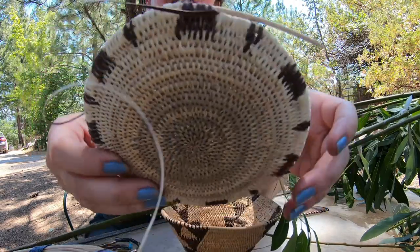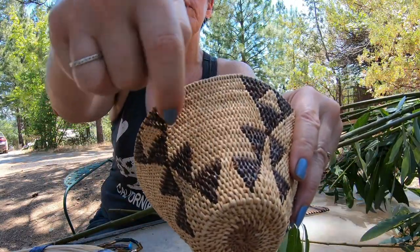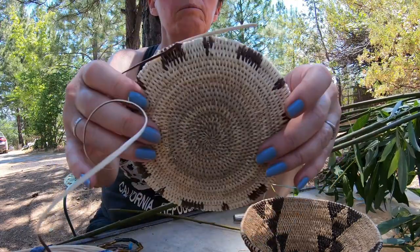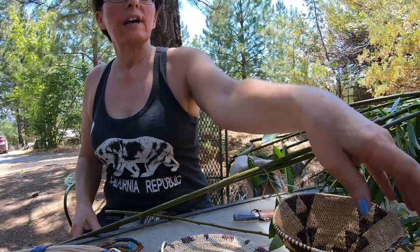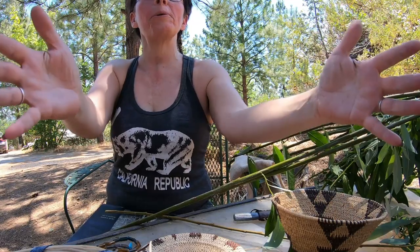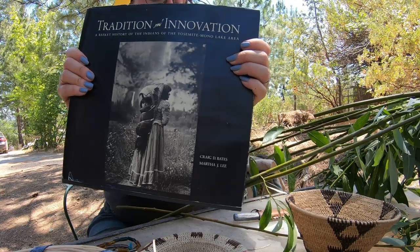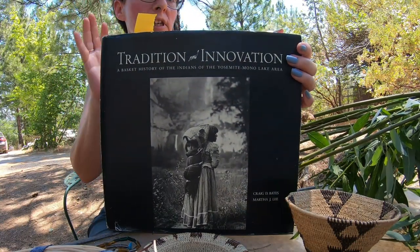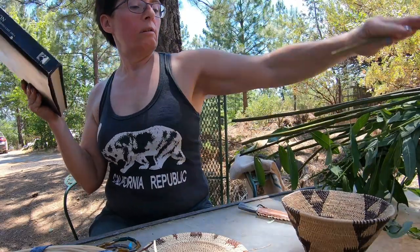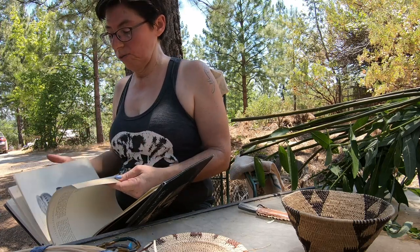I've moved into the pattern part of the cooking basket. Speaking of cooking baskets — there are different forms and shapes. This smaller one is like a miniature cooking basket; I'm hoping to make a bigger one, maybe 14 to 16 inches. This is a really good book for baskets of this area — the deep-dive book to get — by Craig Bates, who was one of the main interpretive department people at Yosemite National Park. He knows pretty much everything there is to know about this. Let me show you the different shapes.